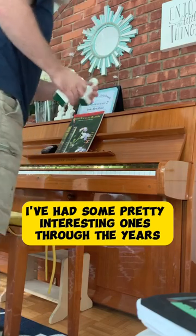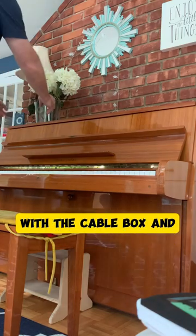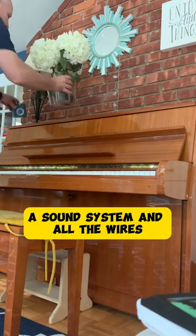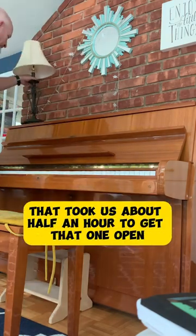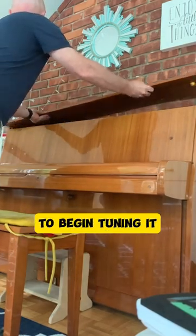I've had some pretty interesting ones through the years. Probably the most interesting one was a whole TV with the cable box and a sound system and all the wires — took us about half an hour to get that one open. But once you get everything off, you can finally open up the piano to begin tuning it.